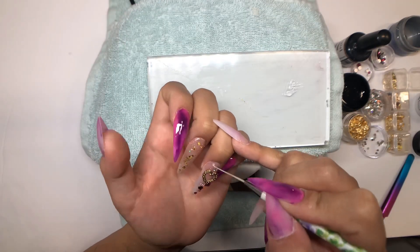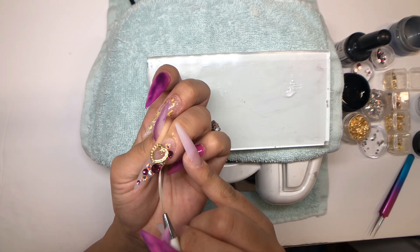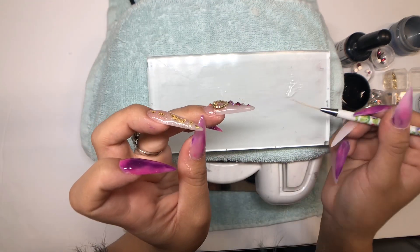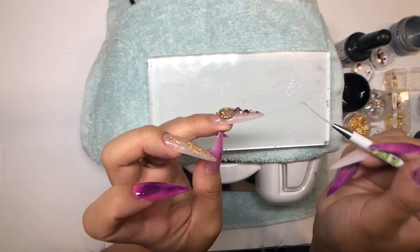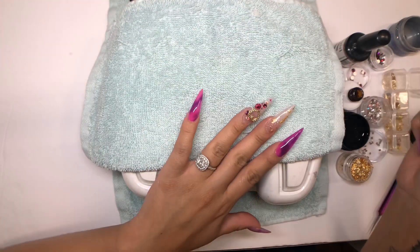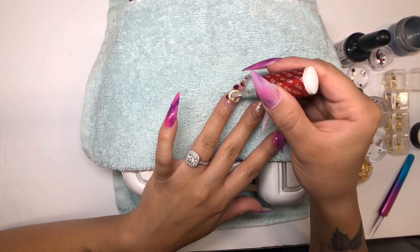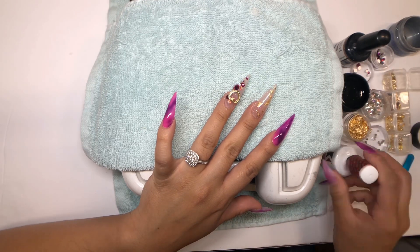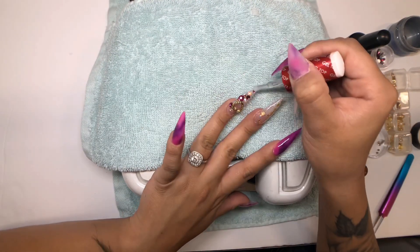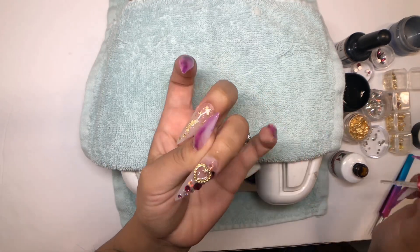I'm using a striper brush to cover any little cracks in between the gems — this is really going to prevent gems from popping off. It's just a little extra security, because clients will come back and say a gem popped off. I really enjoy this Koopa top coat because it's non-wipe, not too thin and not too thick. I'm going in to seal the charm — don't be scared to use big charms, because if you seal it right it's going to stay on.